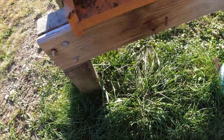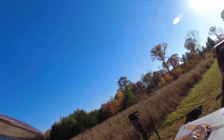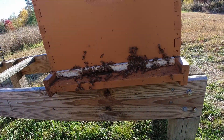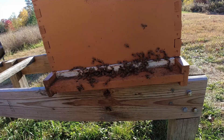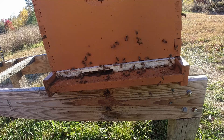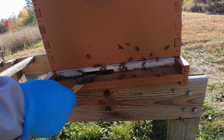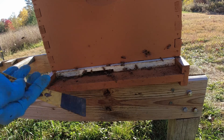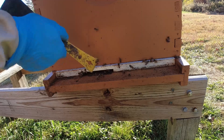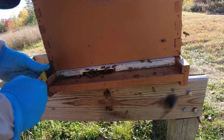This one right here needs an entrance reducer on it. I didn't realize that didn't have an entrance reducer on it — I'm going to reduce this one down. We've had some really nice weather up here in Pennsylvania, like in the 60s and 70s, but that's going to change real quick. We're going to be at more normal temperatures, probably in the low 60s maybe.